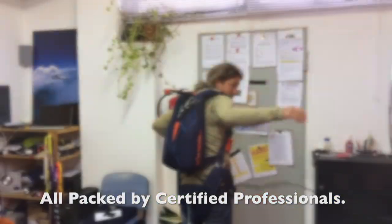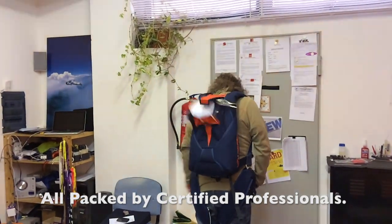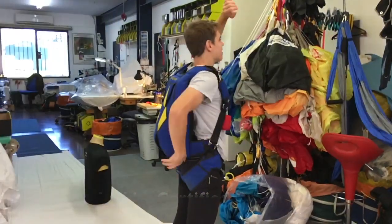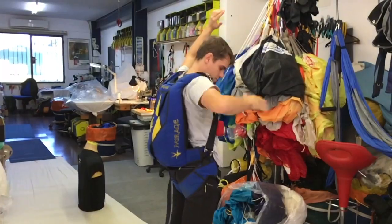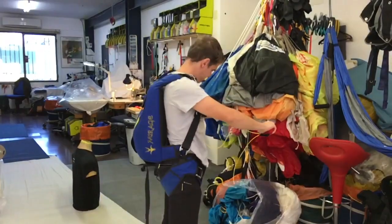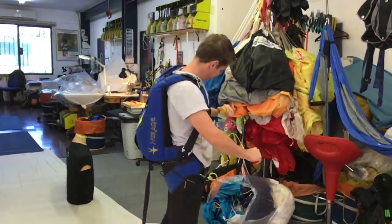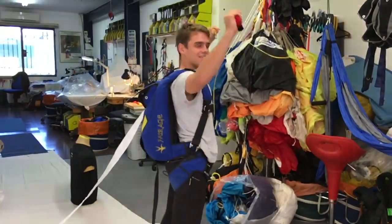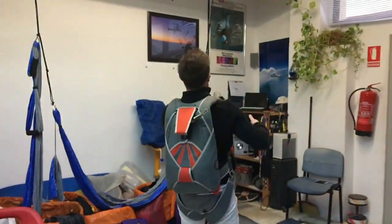The next two are rigs that haven't been jumped. They arrived ready for jumping. This is an internet purchase — arrived from the States.